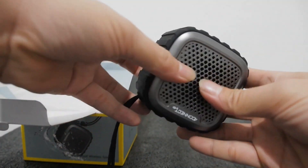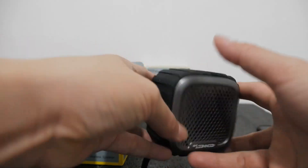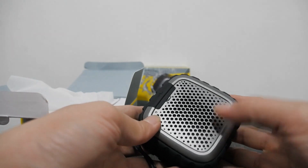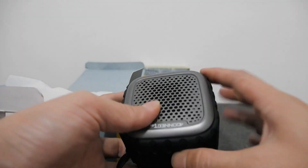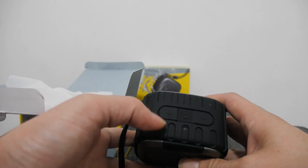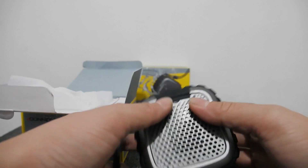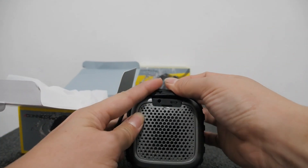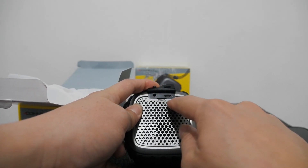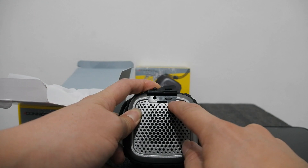Ini barangnya sebesar ini. Kalau bisa lihat, di dalam ini ada speaker, ada subwoofer-nya, speaker-nya juga. Masih ada satu speaker di sini, satu speaker di sini, dan ini ada subwoofer-nya — buat ngebass-nya ya. Dan di sini ada tombol plus, minus, dan tune on — on/off-nya. Dan di sini ada port charging, port out, dan slot memory. Sudah ada slot memory di tampilannya.